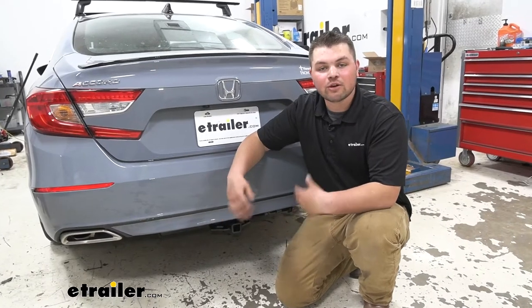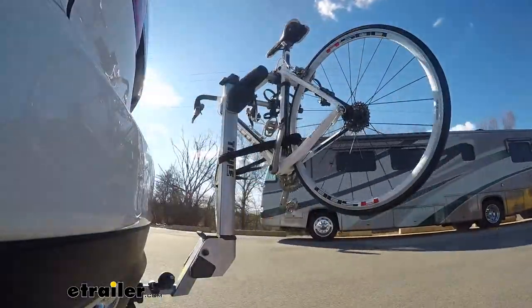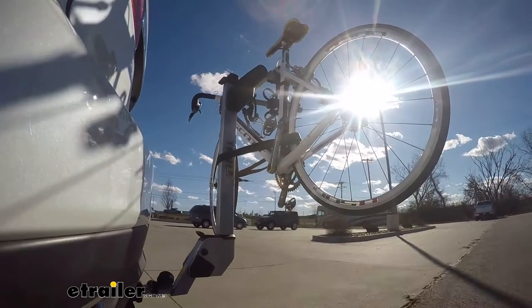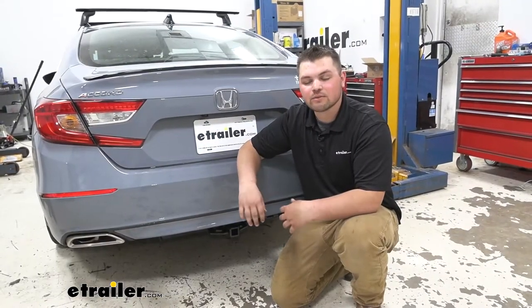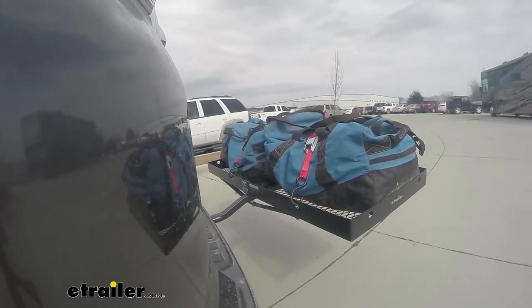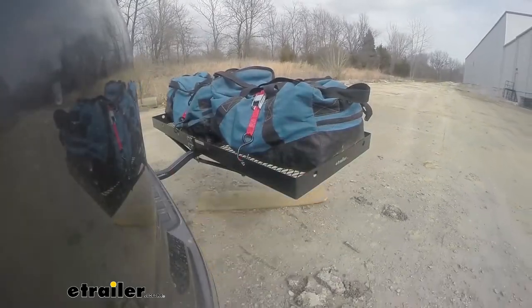Adding a hitch to the back of your Accord is going to be a huge upgrade. This is going to allow us to get our bikes off of our roof or out of our trunk and back here on a bike rack where you're going to be able to tow a small trailer. If you want to take your jet ski to the lake for the weekend, you're going to be able to do that with this hitch. And you can grab a cargo carrier so you can get all that extra cargo outside of your vehicle and out on the back, making more room for you and your passengers.